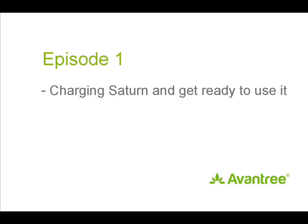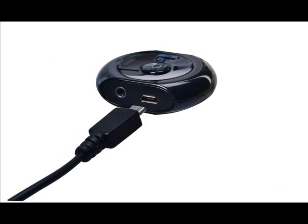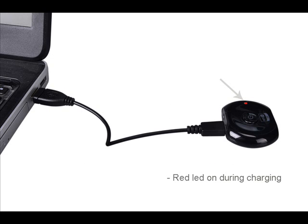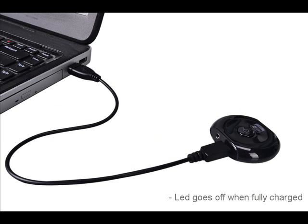Now let's go through its operation step by step. Before initial use, it's important that you fully charge the device. Please plug the micro USB cable into the charging port. You can charge the Saturn from almost any USB port, such as a computer or an AC adapter. The red light will be lit during charging and will go out once charging is fully complete. It normally takes around 2 hours for a full charge.